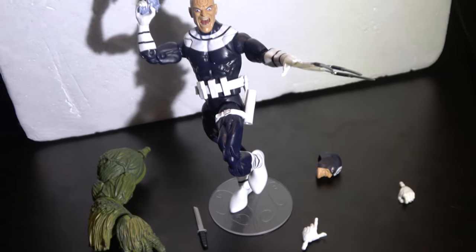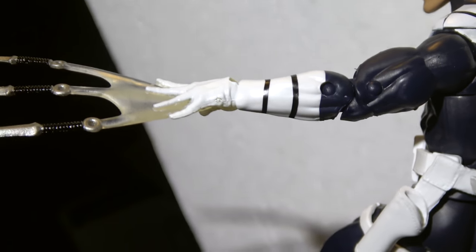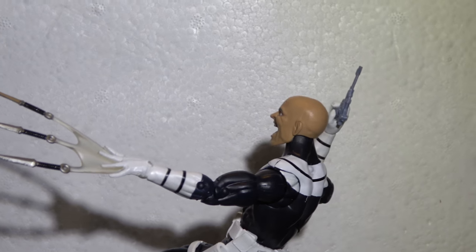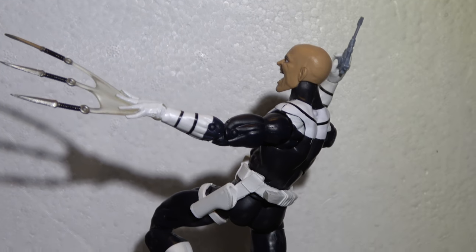And those little knife throwing hand knife effect — you can't really be mad at that. As a collector, you can't really shit on that. As much as you may want to be a hater, but that shit's cool as hell.